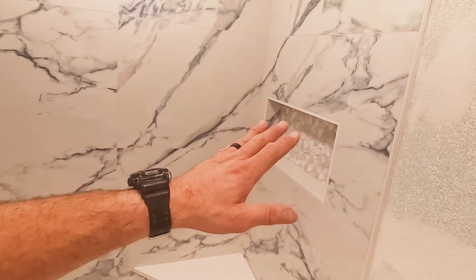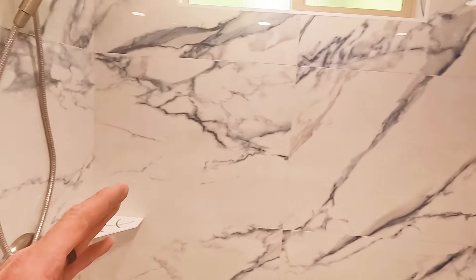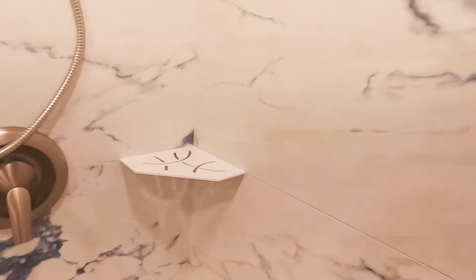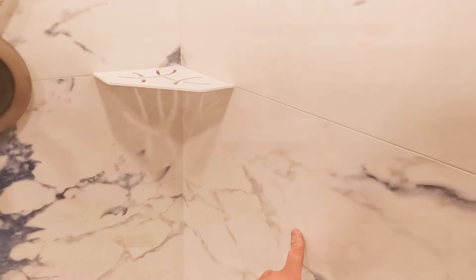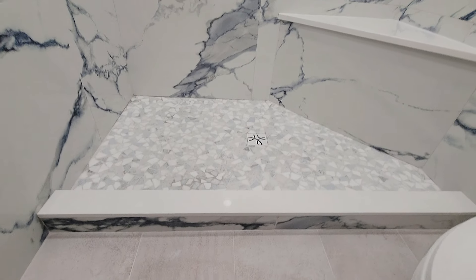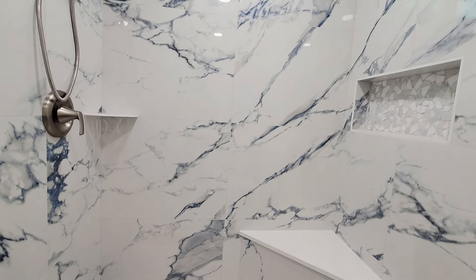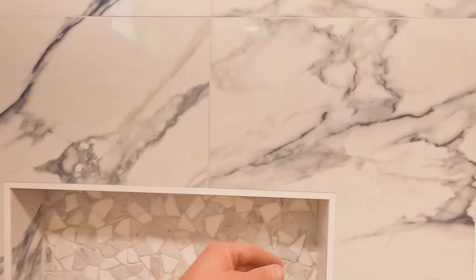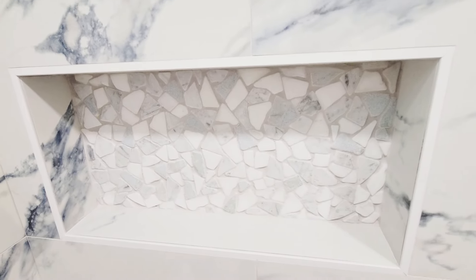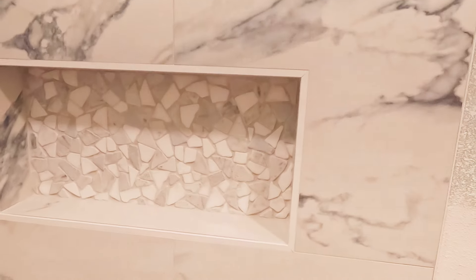The field wall tile is 24 by 48 inches, grout joints at 1/16th of an inch. We wrapped the back wall and the left wall — this is the cutoff of that tile. The wrap makes everything flow; the veins connect, the movement connects. Let's look at the beautiful niche: 12 by 24 cut flat river rock in the back, Schluter Jolly matte white mitered at all four corners.